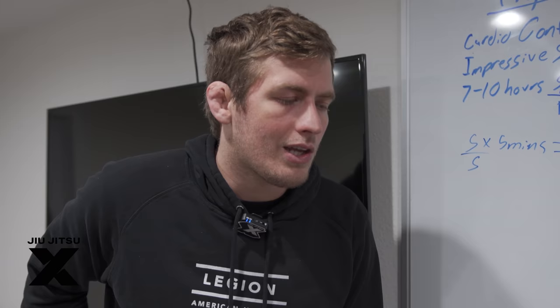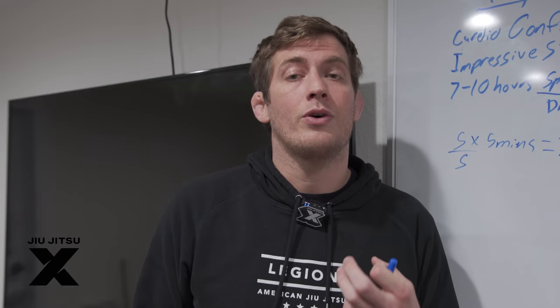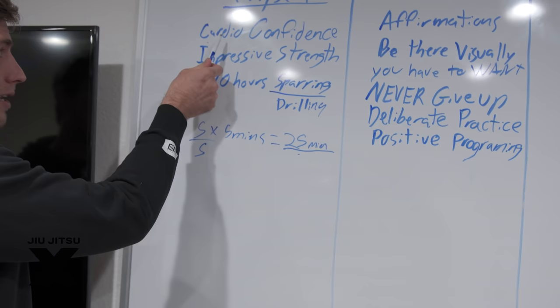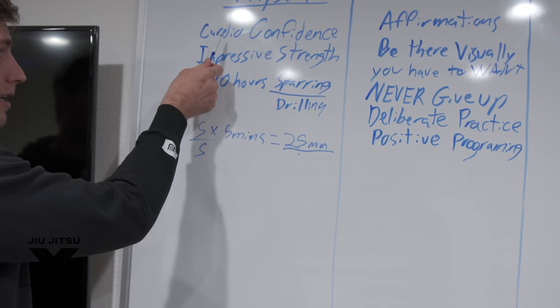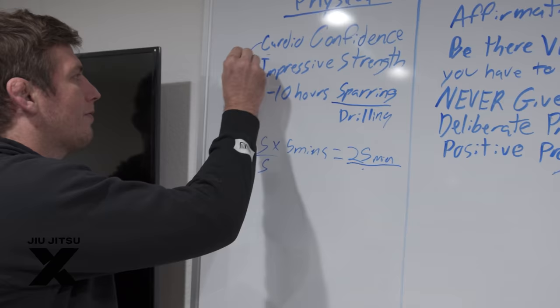Cardio confidence is the simplest, most basic metric of where you stand for a competition. If you know you can outlast people, you always have that in your back pocket — beyond tricky technique, strength, or speed. If you don't have confidence in your cardio, there will be a point in your match where you feel tired and it will feel like death. This is what breaks 90% of people who go out there, even for the tenth time — they fail to invest in cardio confidence.